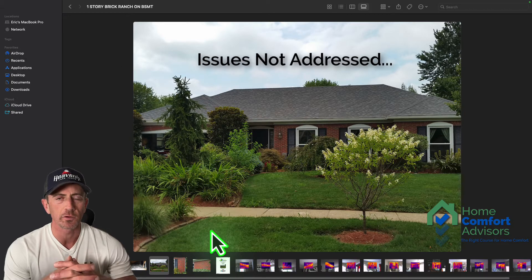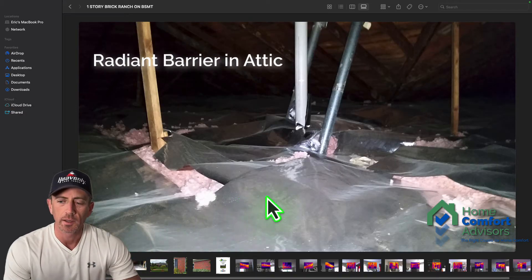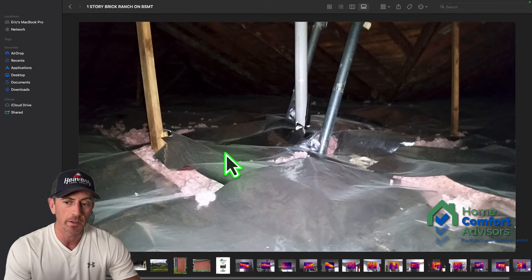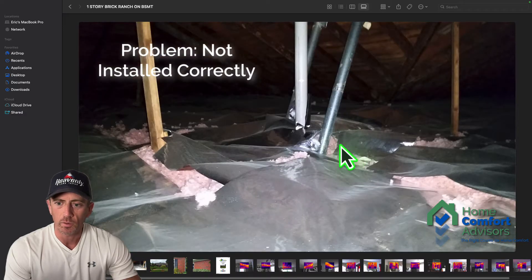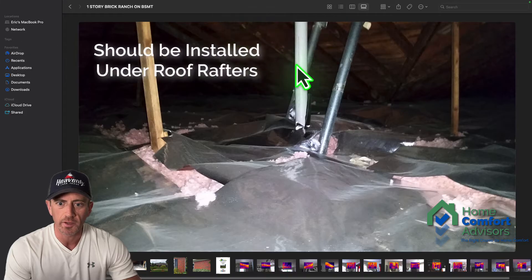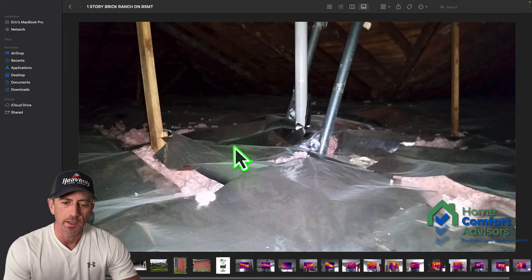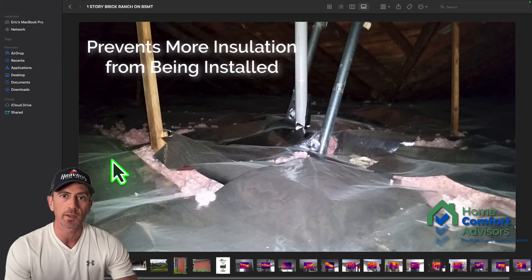Some of the things were not addressed during the installation work that was done. This is what the radiant barrier looked like up in the attic — this foil-faced paper is the radiant barrier. The problem is it wasn't installed in the right location. Normally, a radiant barrier is installed on the underside of the roof rafters, underneath the roof decking. Instead, it was laid over the top of the insulation in the attic, which really doesn't serve any good purpose.